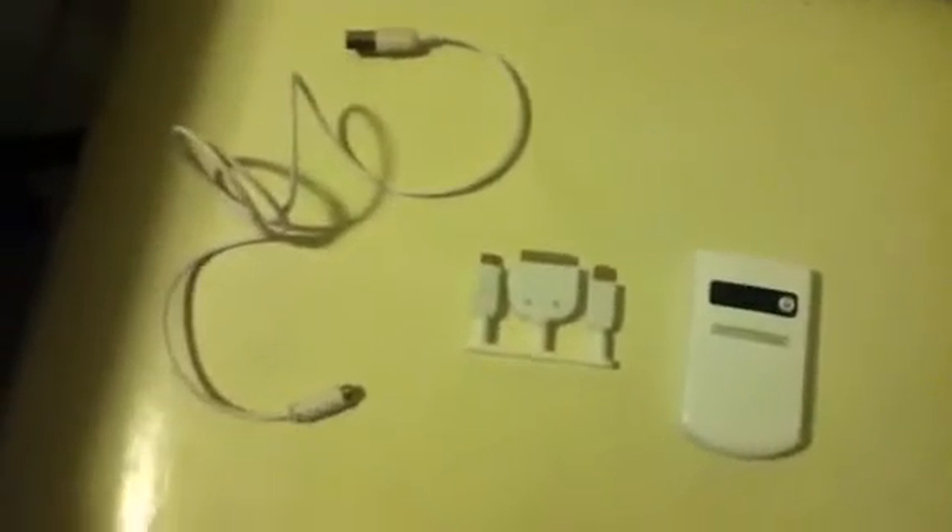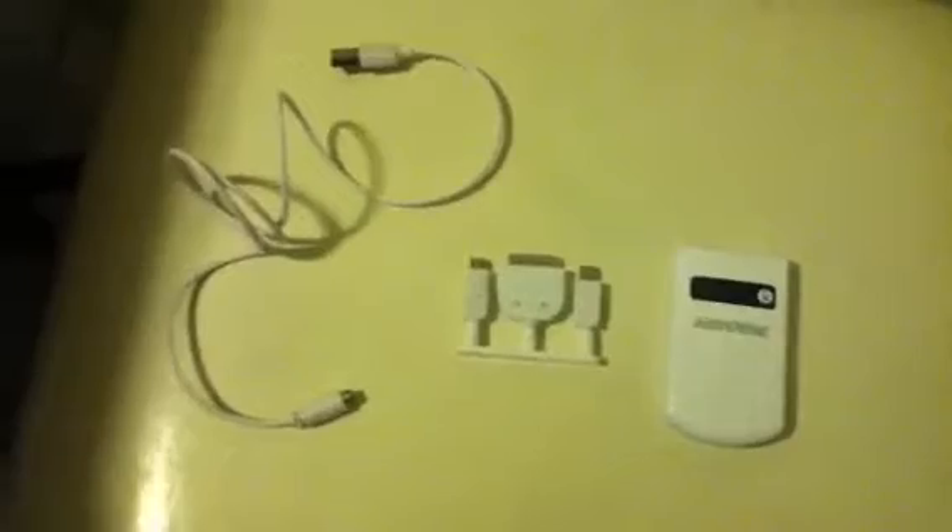Alright guys, I've just bought something from Walmart. I just want to let you guys guess what it is real quick. It's this. And then we have this. And then the cord itself, which looks like an iPod charging cord, but it's not — it has this weird thing at the end. It's a battery. It's a portable battery.